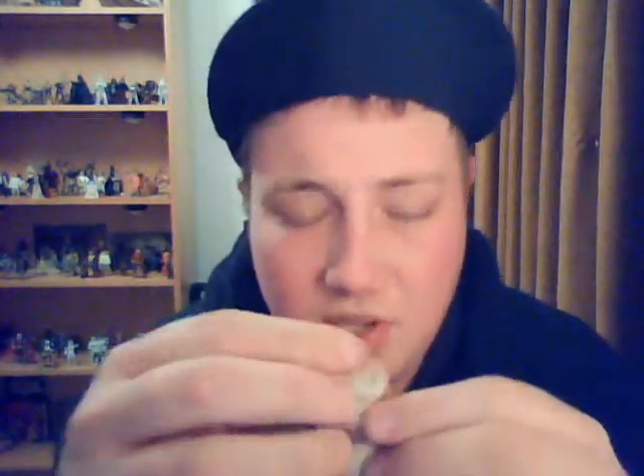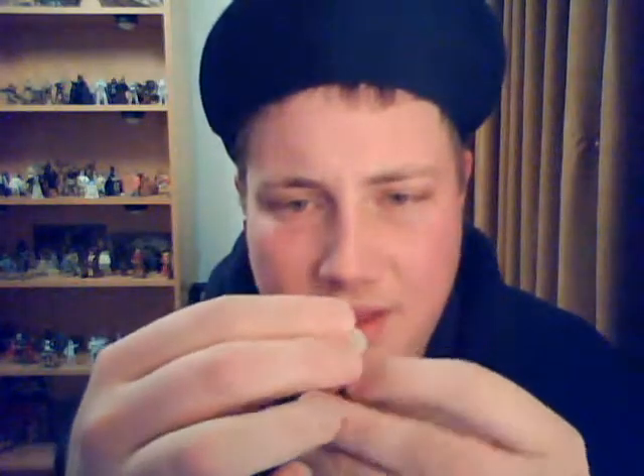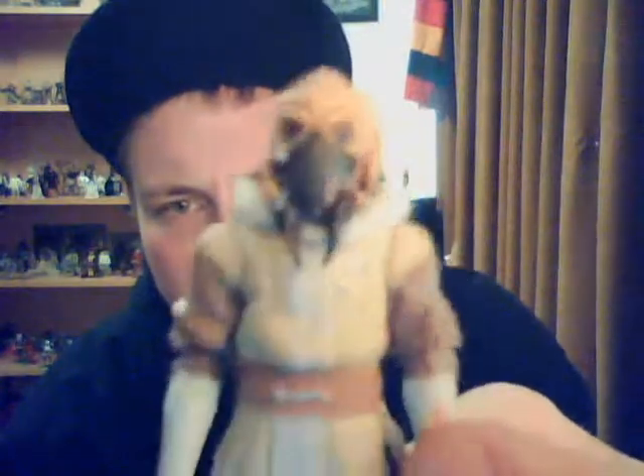Not really a lot to talk about with the look of him. The facial sculpt — I'm assuming it's exactly the same as what we've seen with other Plo Koons. This is my first Plo Koon from the Clone Wars, so I can't really go off anything else. I dare say it hasn't changed a lot. The little hood is removable once you take off his head, just to give him a different look. Doesn't really do a lot for him, but it doesn't look bad.